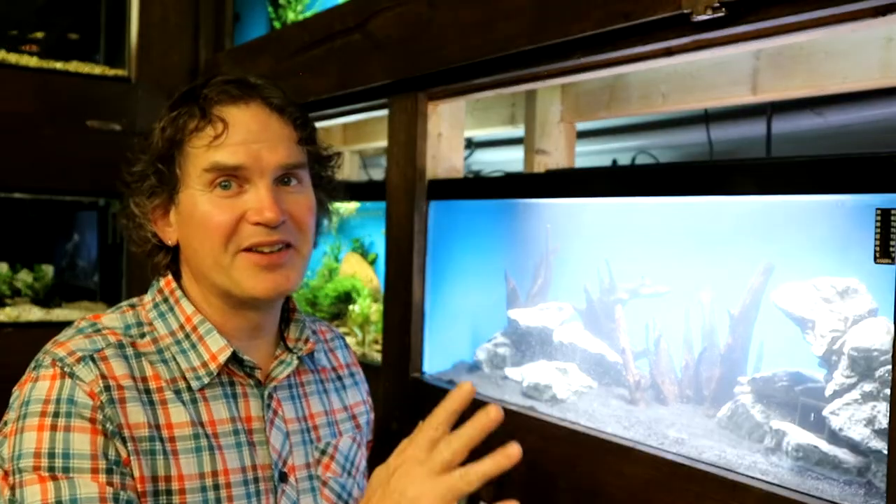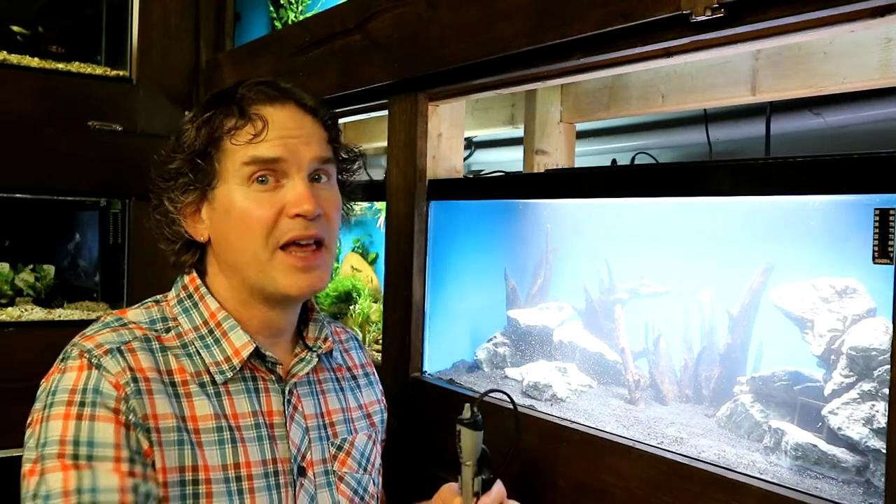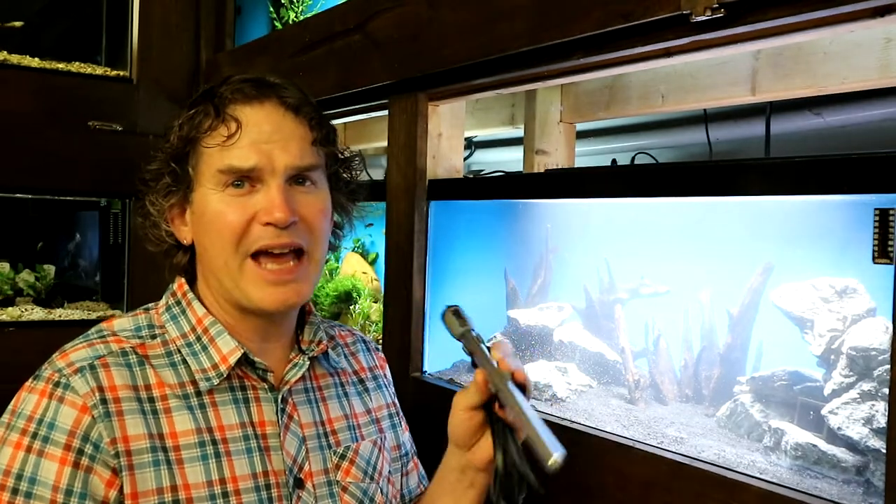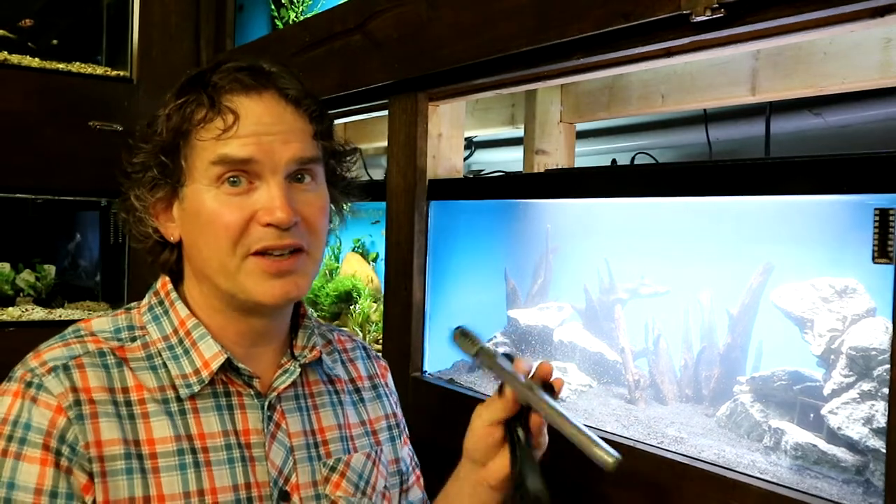I'll get the heater running and get it warmed up. This is a Fluval M series heater — I really like these. They're pretty accurate, not super expensive, and they do a good job of maintaining temperature. These plecos like it pretty warm: 26 to 30 degrees Celsius, which is about 78 to 86 Fahrenheit. You want something accurate and reliable because these fish aren't cheap. These heaters have been a workhorse for me over the years and I'm going to stick with them.